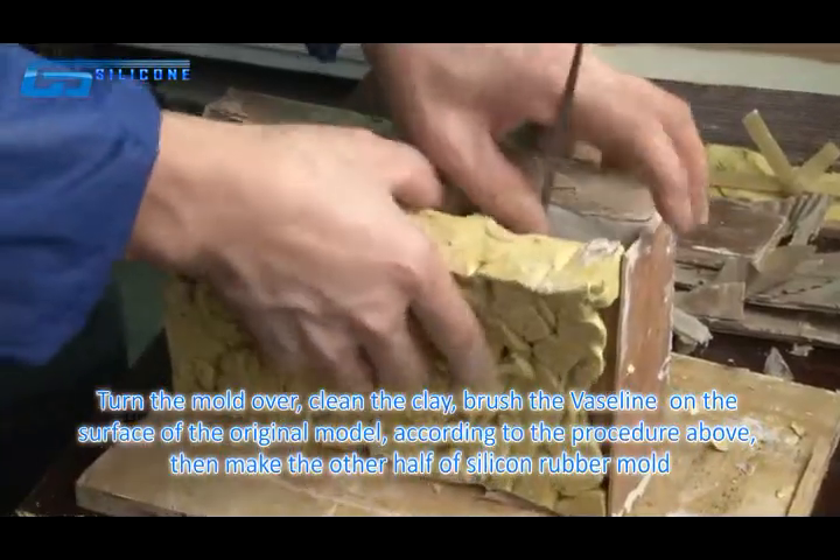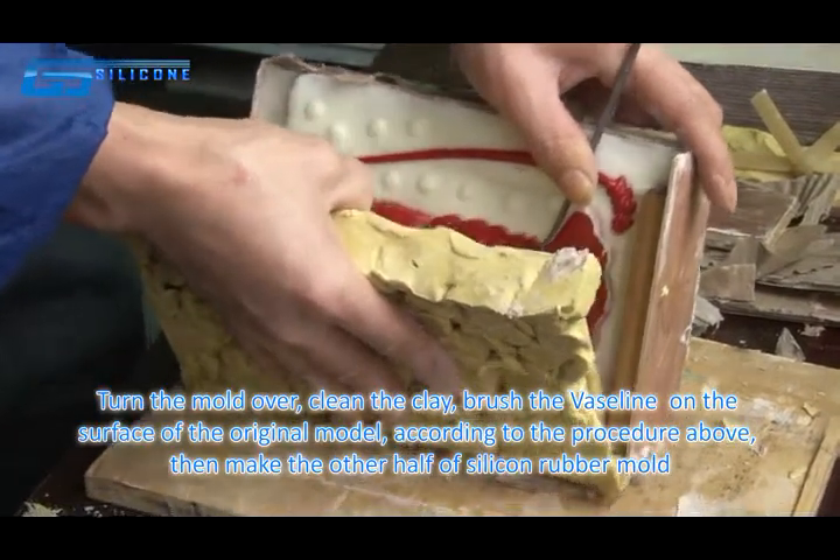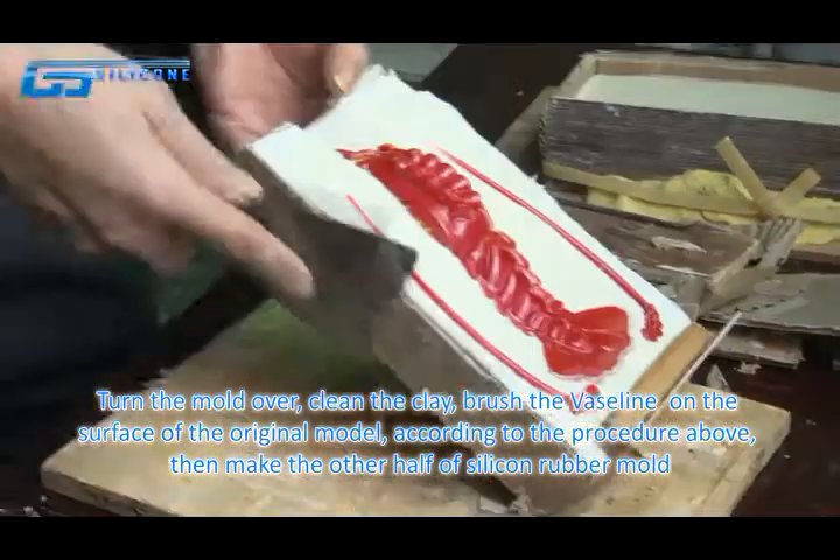Turn the mold over and clean off the clay. Brush a release agent on the surface of the original mold. Following the same procedure as before, then make the other half of the silicone rubber mold.